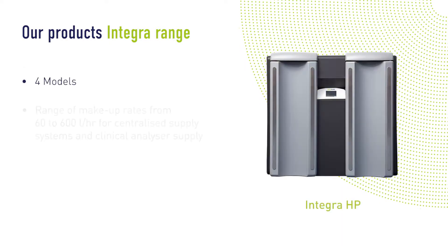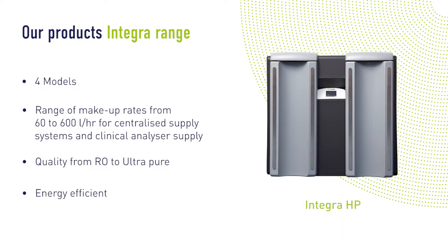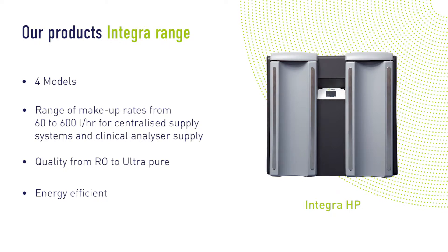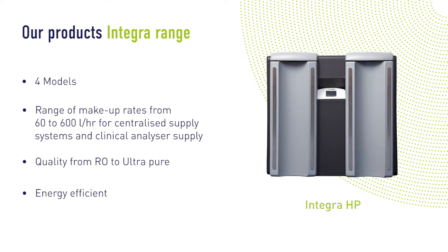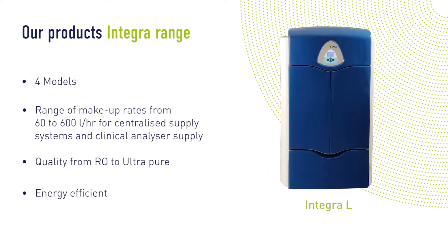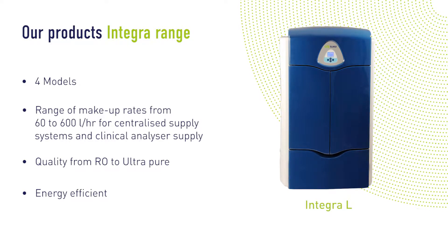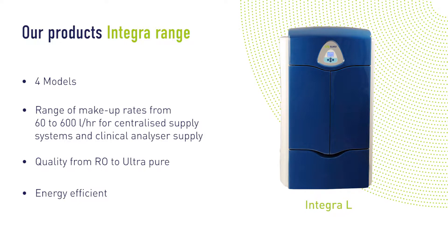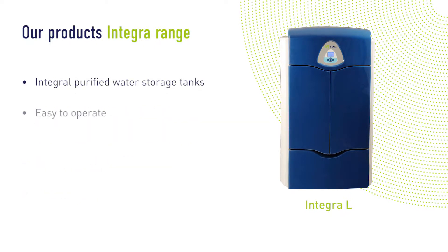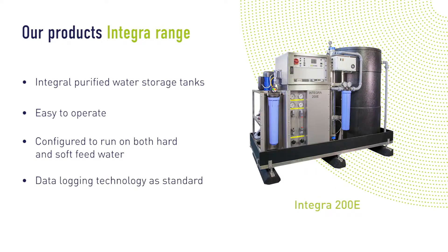Our Integra range is ideal for all standards of laboratory grade water. Each Integra water purification unit uses proven reverse osmosis technology in conjunction with activated carbon and particulate filtration as part of the first stage of purification. Water from the first stage is stored in an Integra stainless steel tank, providing a continuous feed to a ring main. Integra units are easy to operate and highly efficient, with a range of optional extras to meet your exact needs.